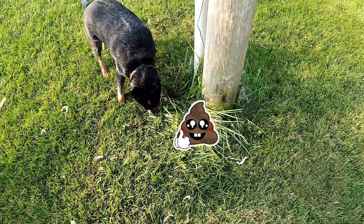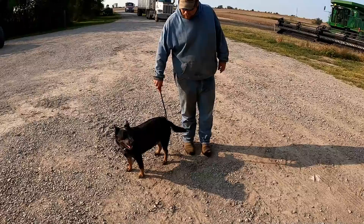Someone took a dump on your pole — is that you? What was that? It was not me, I promise. Is that the proper use of that tool?